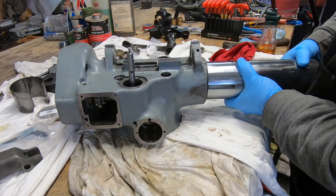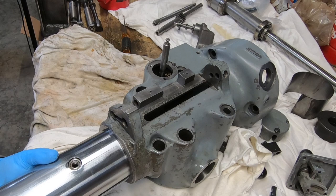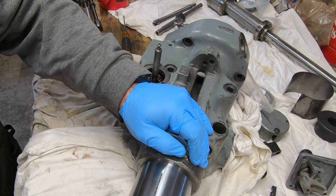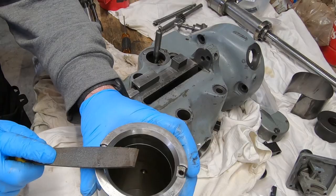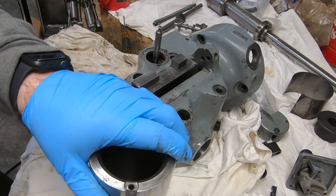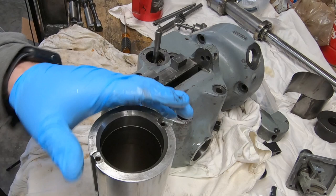Of course all of that is predicated on me actually getting the quill into the housing. At this point I have no idea why I am facing this resistance, and also why I'm struggling to even get it back out. I'm assuming there must be a burr somewhere — perhaps on the top of the quill or in the housing opening.